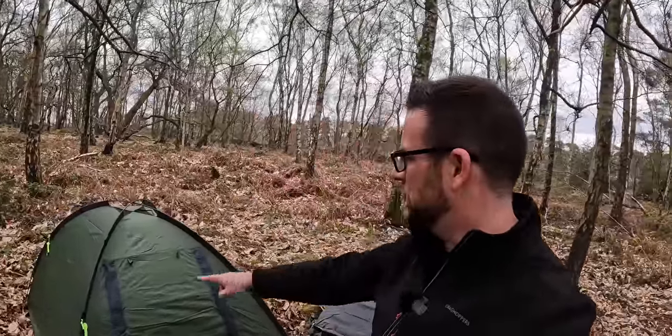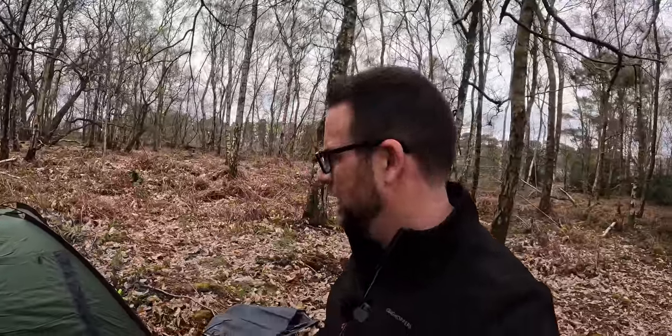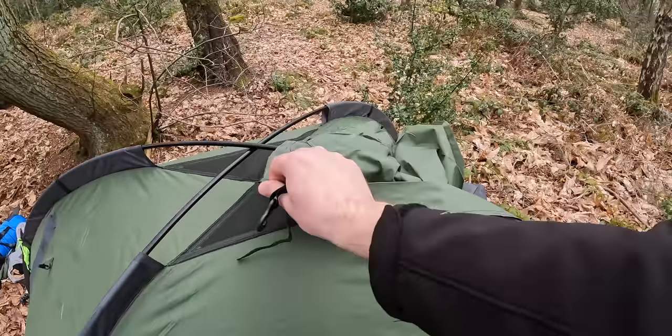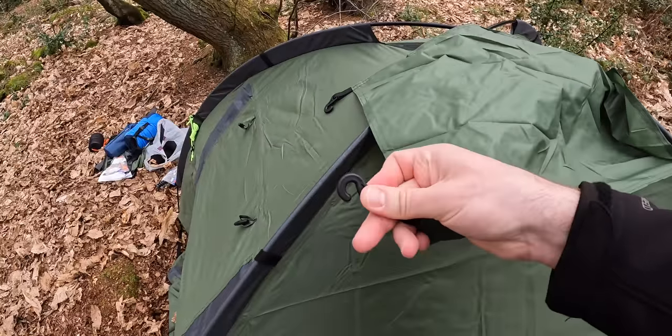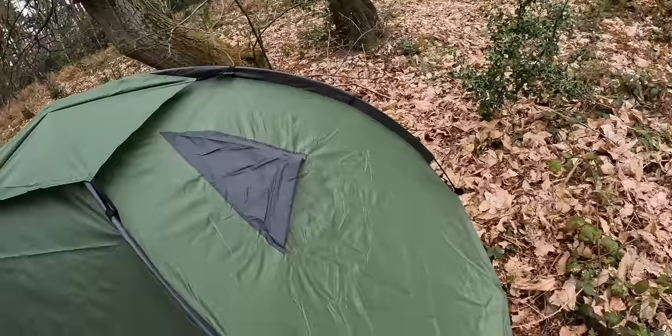Quick sit-rep: I've just got the two poles in and you can see the cross in the middle. It is an outer-pitch-first design, so I'll put the inner in in a minute. We've got a flappy bit on a loop, and then there are hooks on each corner that go onto loops. Seems a decent size.